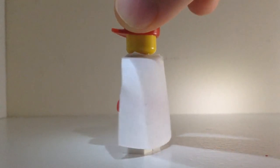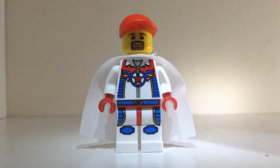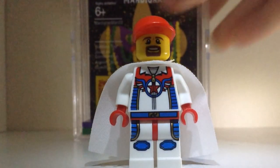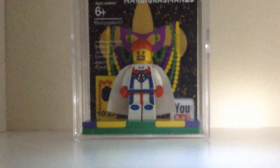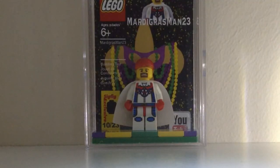There's also a special Mardi Gras Man 2 3 display case, as you can see here. So that is this Sigfig Saturday's feature, so go check out Mardi Gras Man 2 3's channel.